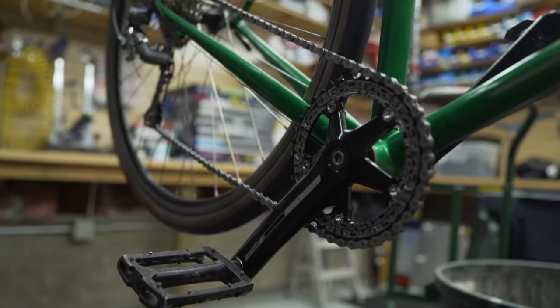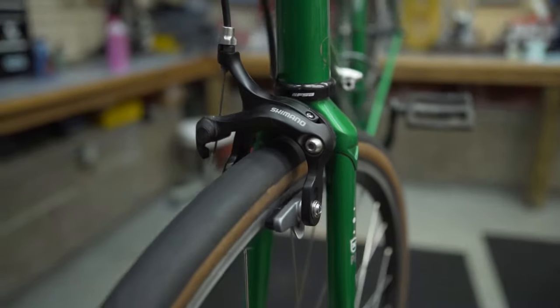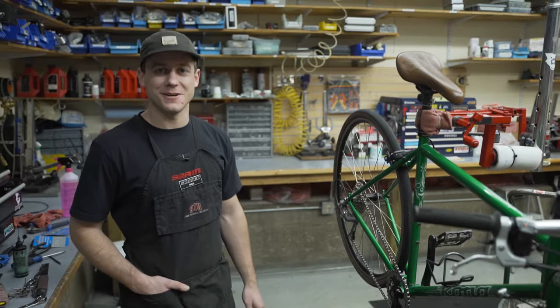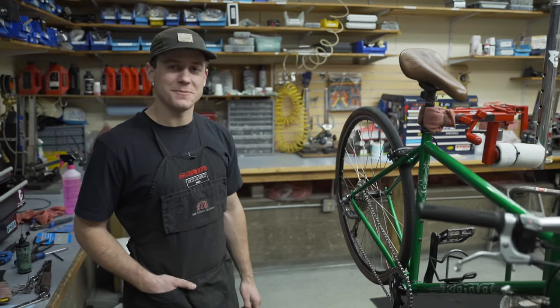So there we are — end result of a deluxe tune-up. Looks a lot better, feels a lot better, it's going to ride a lot better. If you have any questions or want to get a free estimate, come on down to Ski Rack. We're happy to get you back out there and enjoying the most out of your bike.